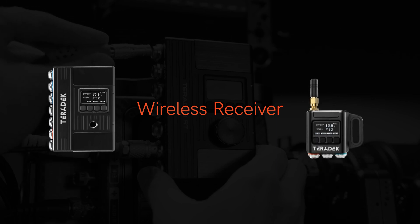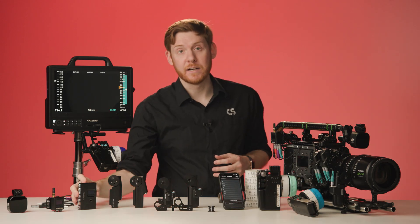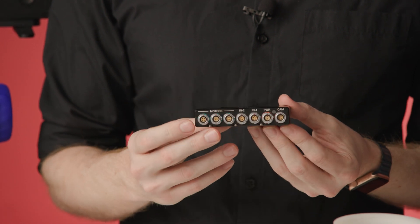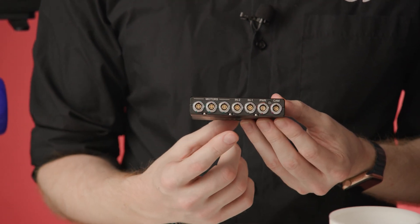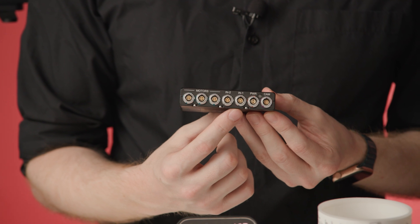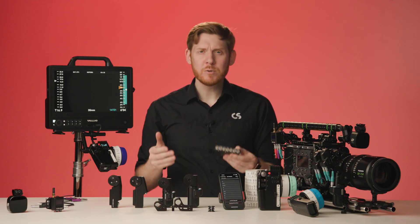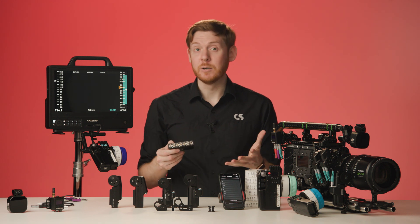Next is the wireless receiver, and there are two options. First is the MDR-X, which offers three motor ports, one camera trigger port, and two serial ports for wired control, third-party rangefinders, and more. All these ports give you the most flexibility in device integrations and I/O.